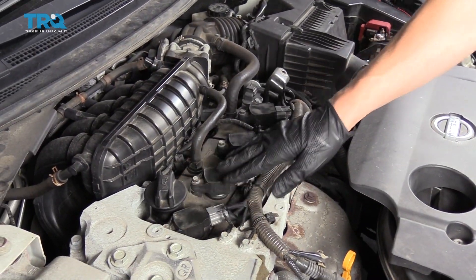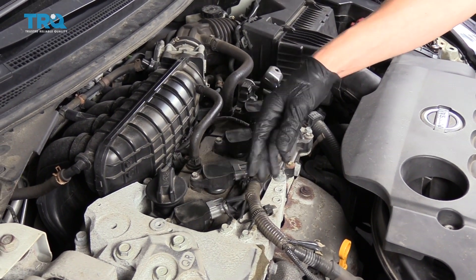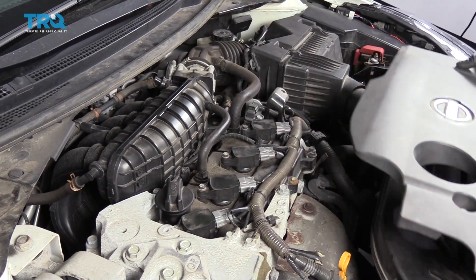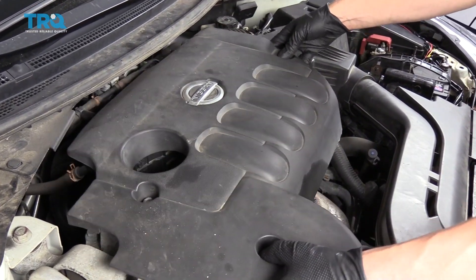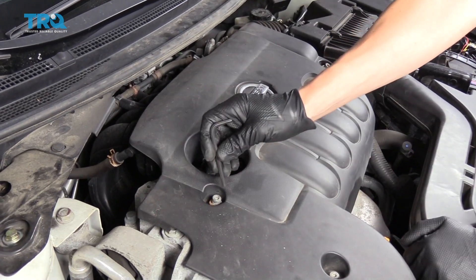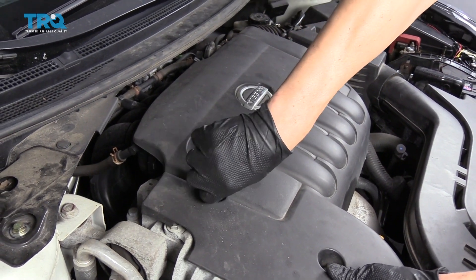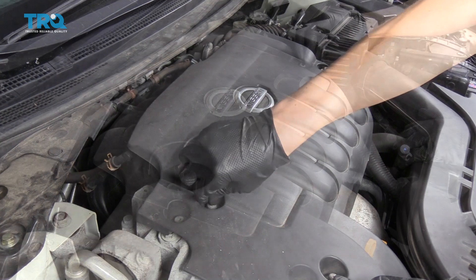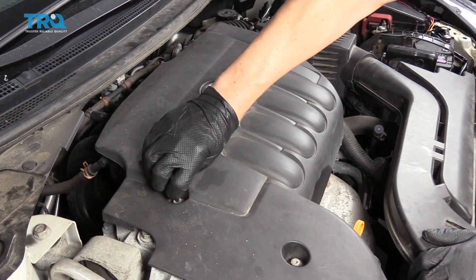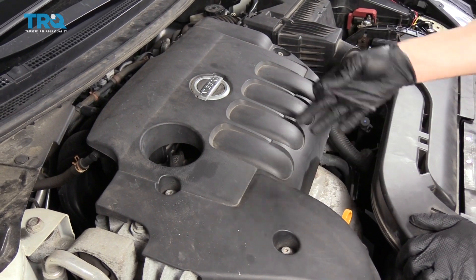We just replaced this one coil, but all the coils are exactly the same. You can pull each one out the same exact way and clip it in the same exact way. We are now going to put the engine cover back on, and use our same 5mm Allen wrench to get the bolts screwed back into where they belong. Now it's complete.